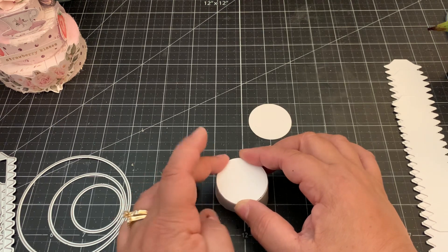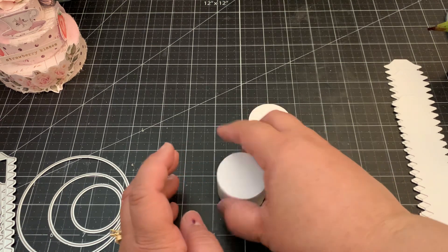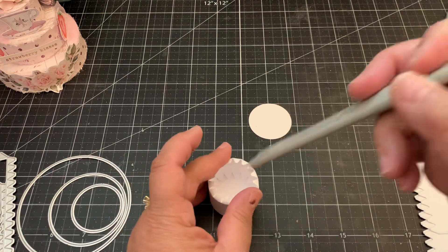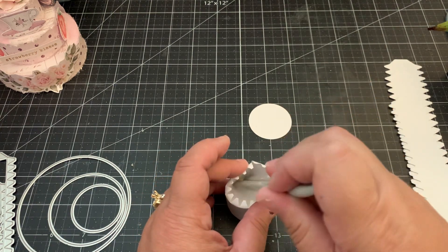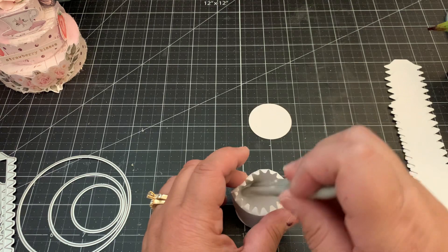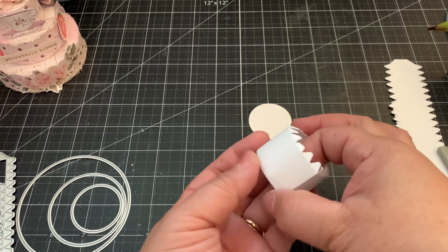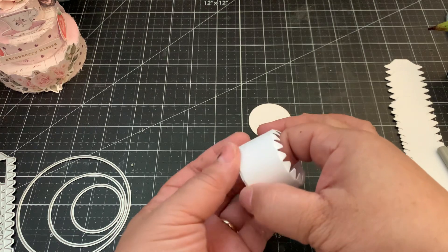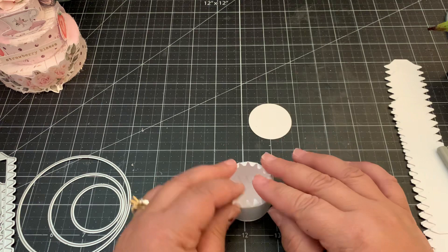You want to make sure it's as close to the edge as possible. Turn it over and use a tool to push it down, making sure it's nice and secured. A good thing about using wet glue is you can adjust it and make sure it's as close to the edge as possible.